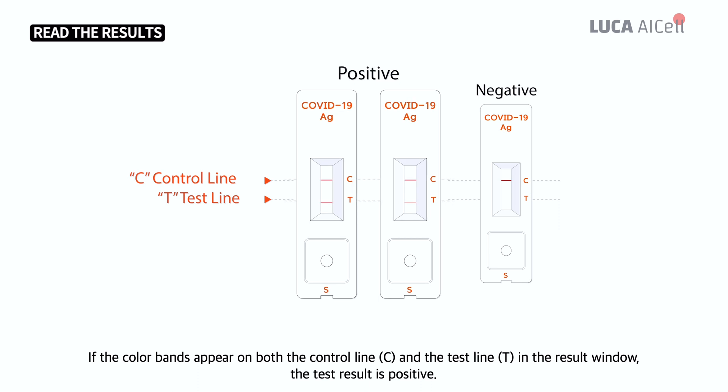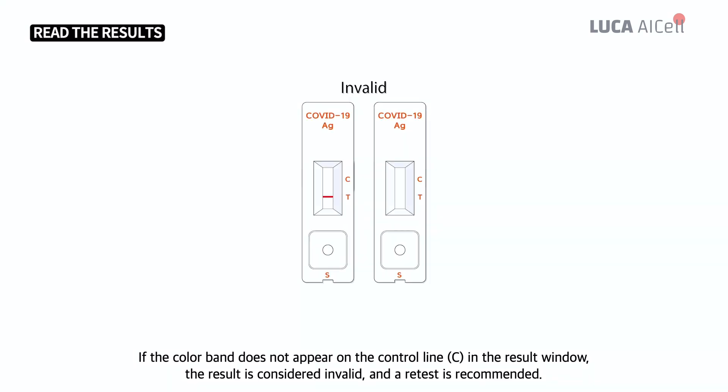If the colored bands appear on both the control line C and the test line T in the result window, the test result is positive. If the colored band does not appear on the control line C in the result window, the result is considered invalid and a retest is recommended.